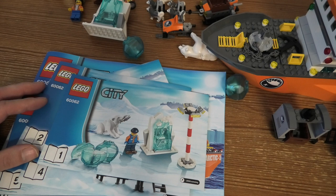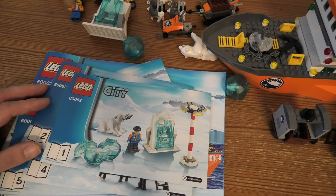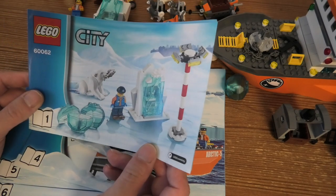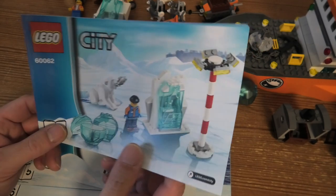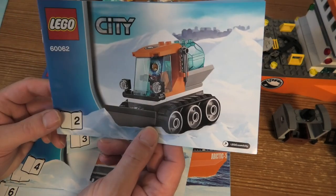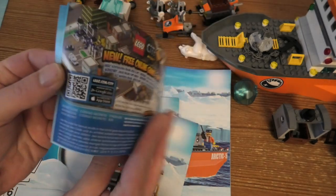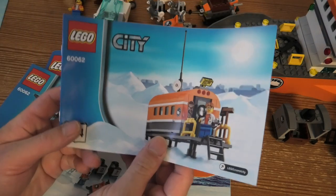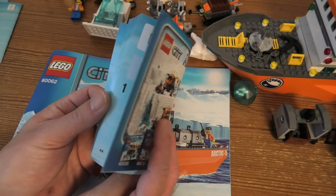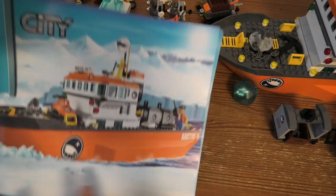Welcome to a review of the LEGO City Arctic Icebreaker, set number 60062. It has 717 pieces and came with six instruction books — a small first one, two mid-sized ones, and this small one which is very cute, then number five, and a thicker one with two bags, and then the big boat icebreaker.